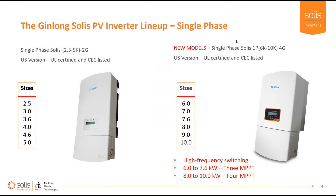The Ginlong Solus PV inverter lineup includes both single-phase and three-phase inverters. The UL versions of the 2.5 through 5K inverters include up to two maximum power point trackers each, and we have new models out — 6 through 10K — that have as high as four MPPTs each.